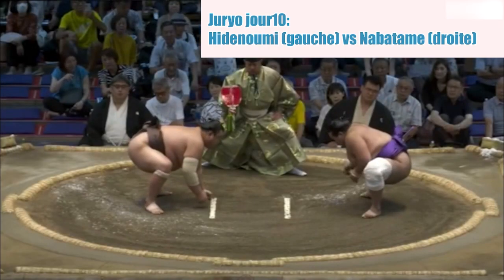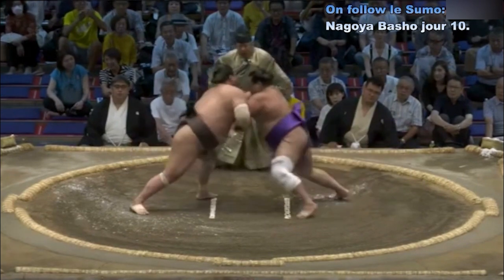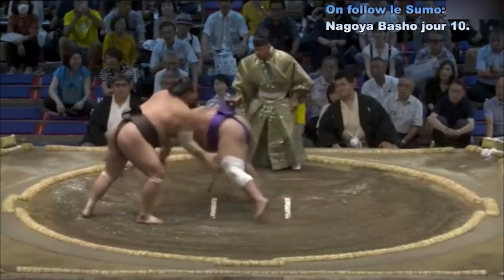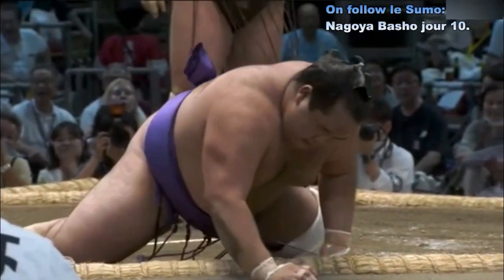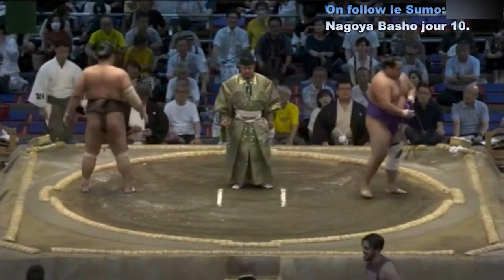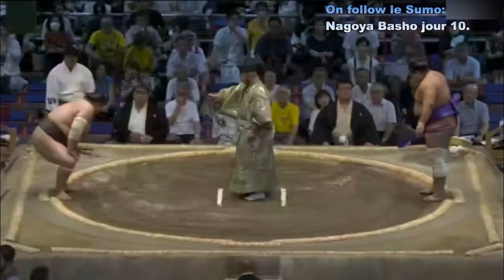Deux points au sol. Contact — Nabatame qui va tout de suite au contact, au corps à corps. Edenumi qui repousse au niveau du visage et Nabatame qui perd l'équilibre et va rencontrer le sol. Nabatame qui n'a pas à démériter, mais malheureusement il est dans le dur — ça devient compliqué.